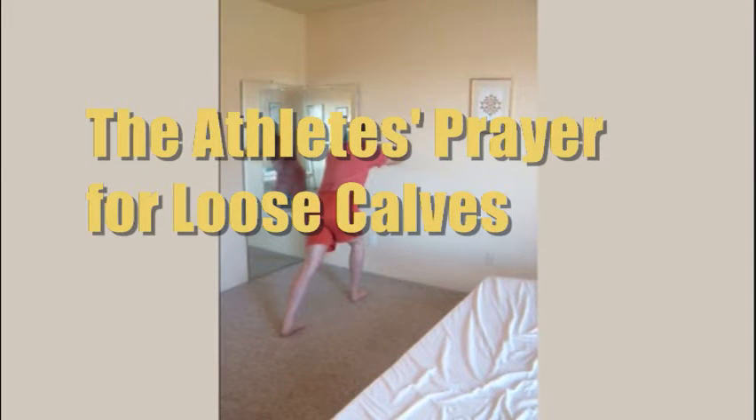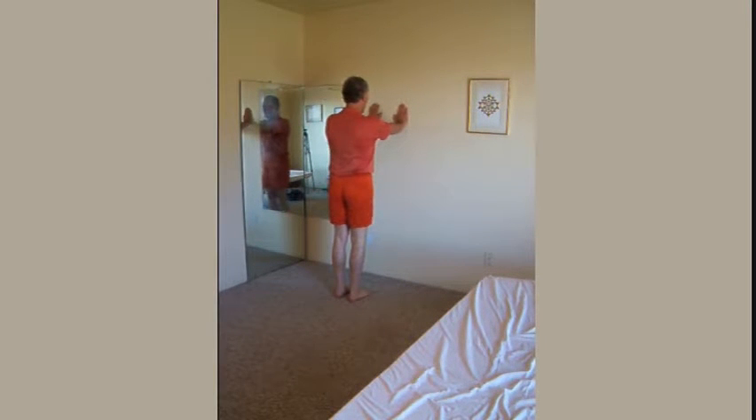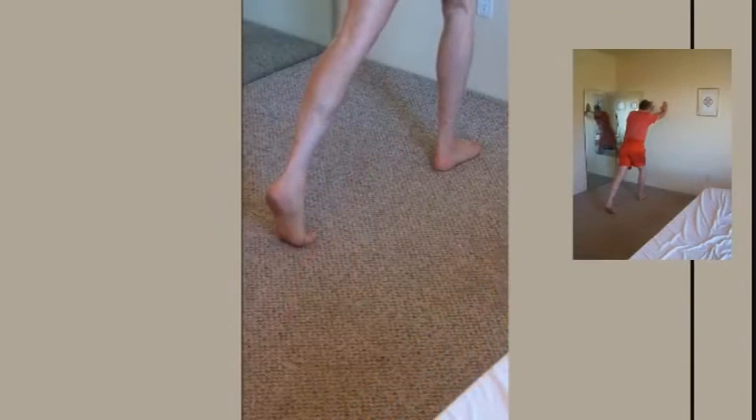The athlete's prayer for loose calves. Walk up to a wall with palms facing forward, standing upright. Bend one knee, reach back with the other leg, and touch down with the ball of your foot — heel high — equalizing the weight between your feet and the pressure on your palms.